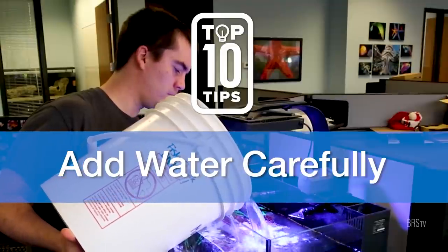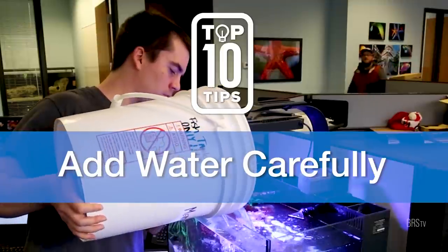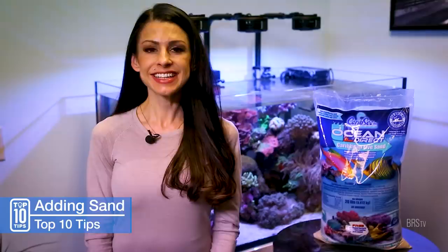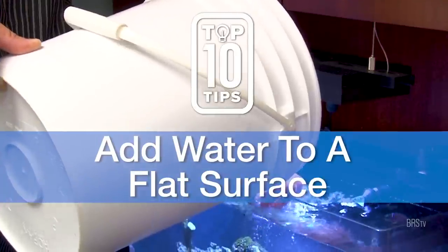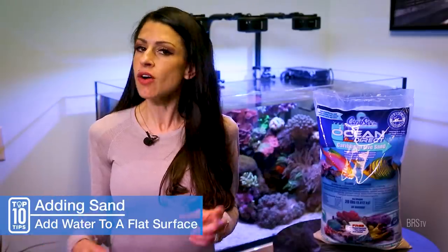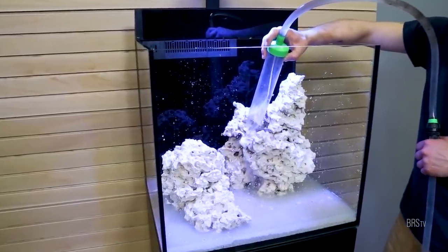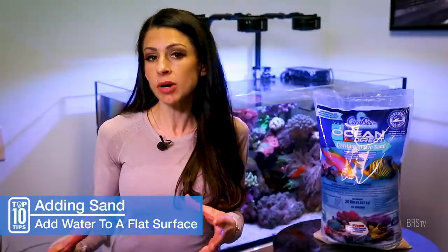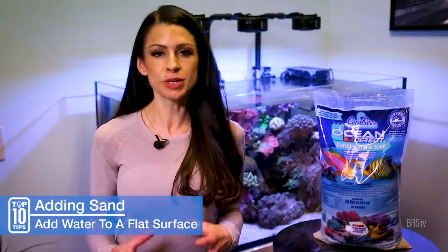Number eight, when all your rock and sand is in place, do not just dump water haphazardly into your tank. Sand will go everywhere, your rock structure can tumble, and if it took you hours or even days to build your perfect zen garden look, you just destroyed it. Instead, number nine, pour your water into something flat on the sand bed, like the cover from a salt bucket or a small plate. Or even better, use a small pump and hose to slowly add water into your rock work, like the Marco Rock Foundation Reef Rock, which is way less likely to disrupt your newly placed sand.